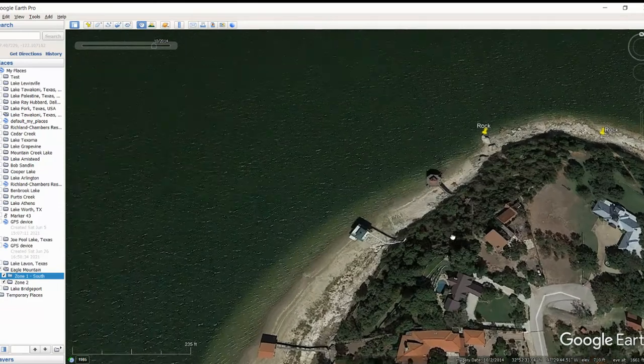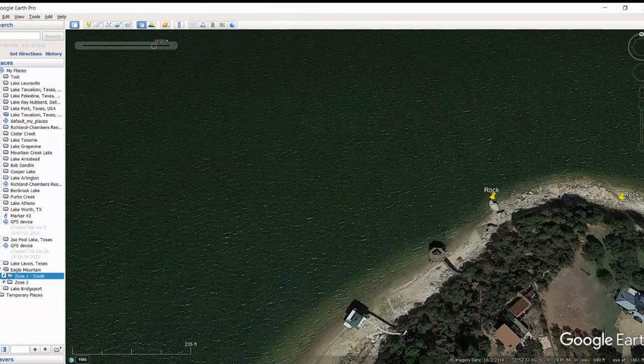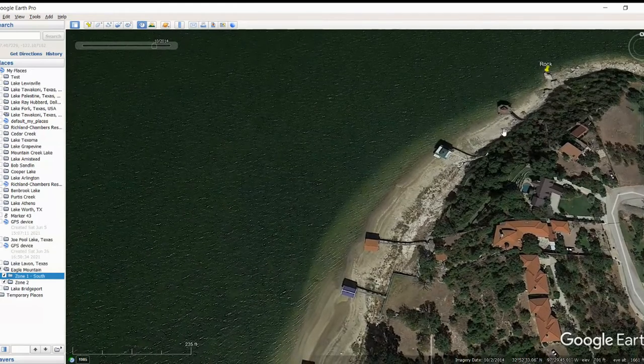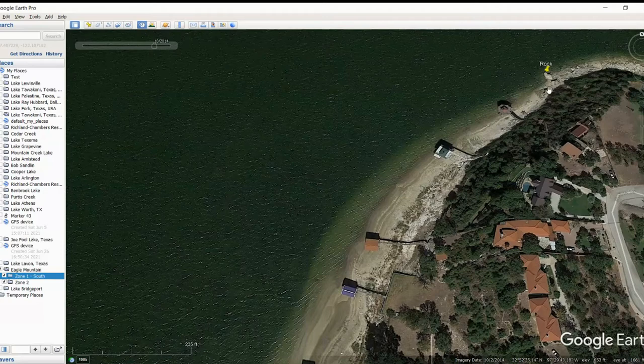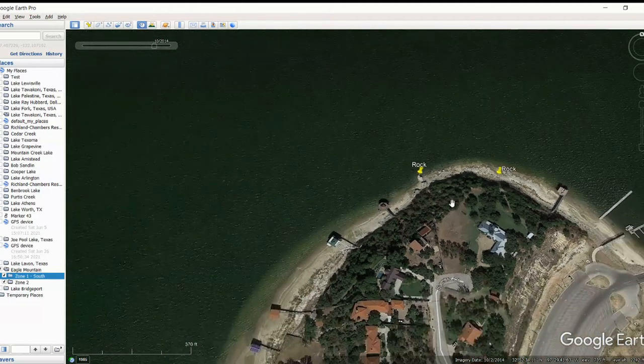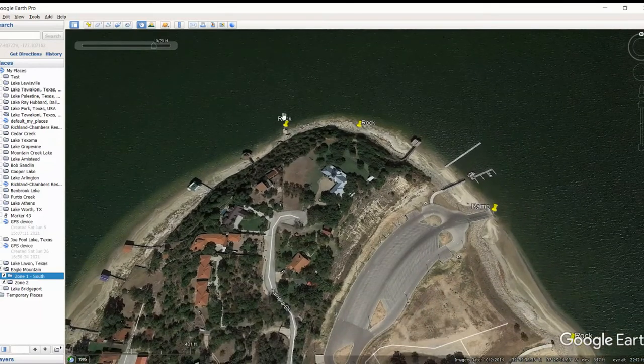For example, like right here, there is a transition area going on right in here. Like right here, this is still the same - all that bank's the same - and then right here it starts getting rocky, and it really gets rocky right in here where I've marked that rock. So this is kind of your transition area right in here, and this is probably going to be more of a hot spot for them to hang out. Basically you went from sandy, you got a little rock behind that dock, and then this is where the rock starts again. So you may even want to fish all the way down in here.